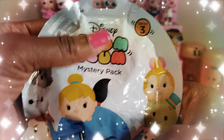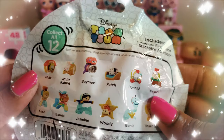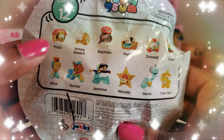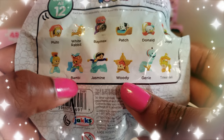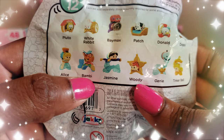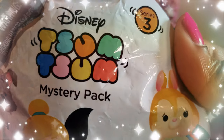We're going to unbox the Disney Tsum Tsum mystery packs — Series 3, ages 6 and up. On the back you can collect 12 of them: Pluto, White Rabbit, Baymax, Patch, Donald, Dopey, Tinkerbell, Genie, Woody, Jasmine, Bambi, and Alice. I really want to get Bambi or Pluto — those are the two I'd like most. I have four to unbox, so hopefully I'll get at least one I'm looking for.